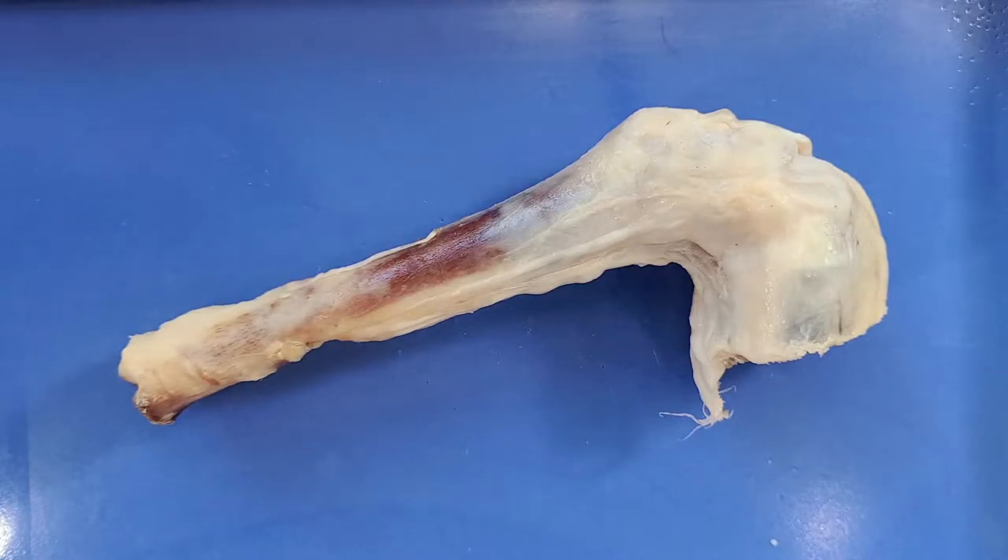What I have here is a sheep knee joint, which is very similar to a human knee joint because it has the same bones, ligaments, and cartilage. However, it does differ in that the shapes and lengths of some of these structures are a bit different.